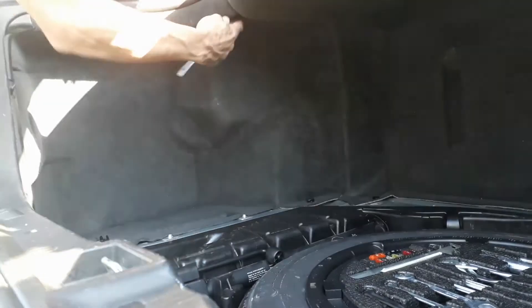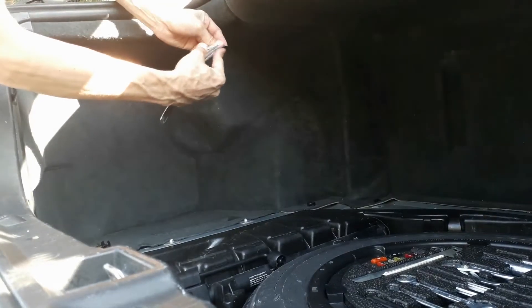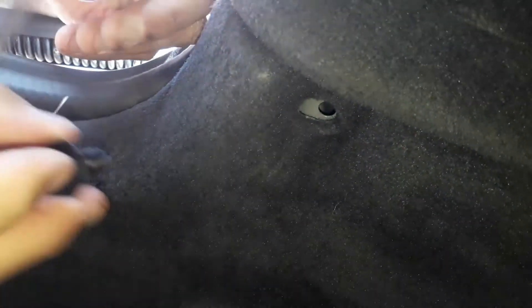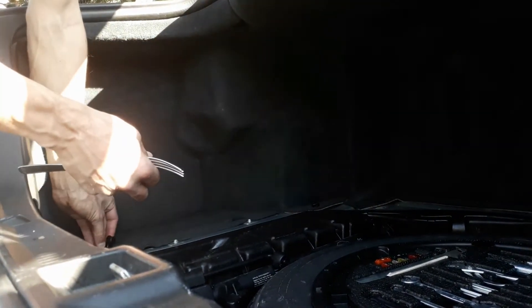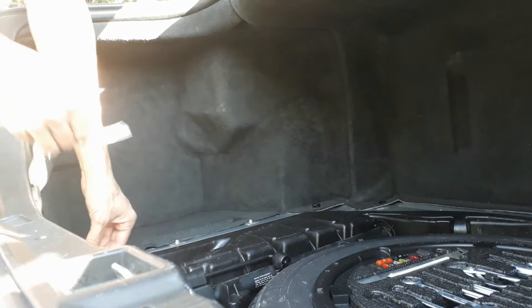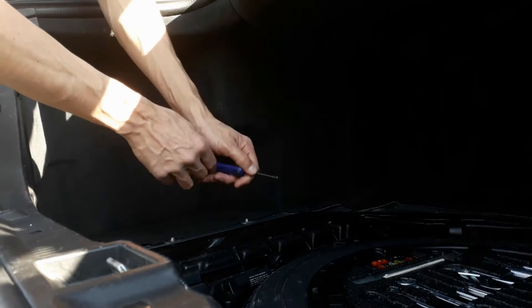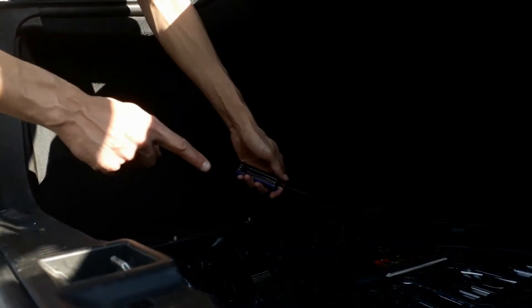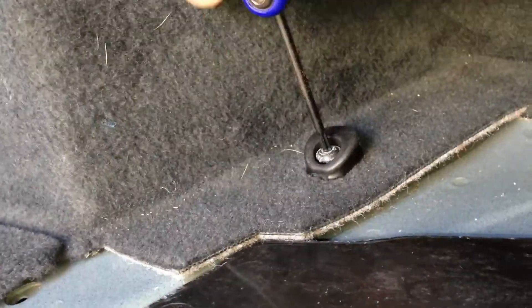And you do the same for the second one. First, remove the pin, and then remove the plastic screw. Then, we are going to use a torx screwdriver to remove the third screw. Using the screwdriver, unscrew the torx screw. And that's it.